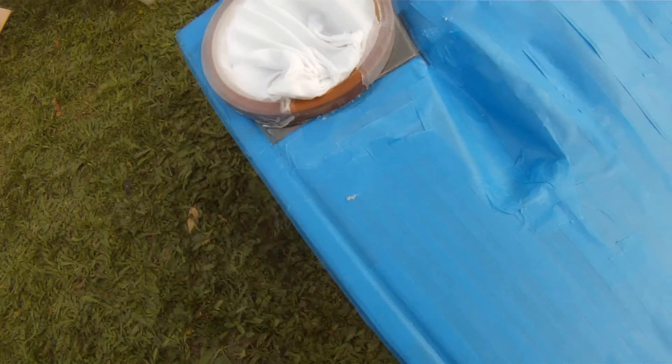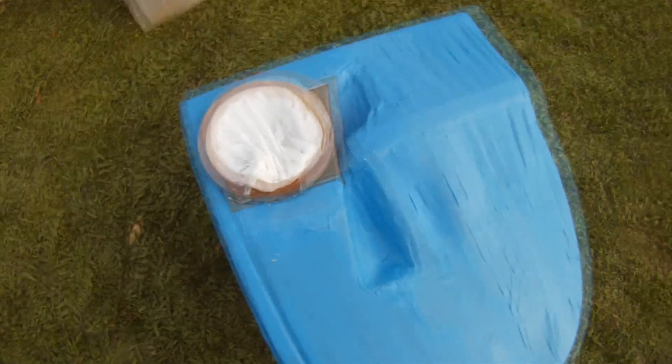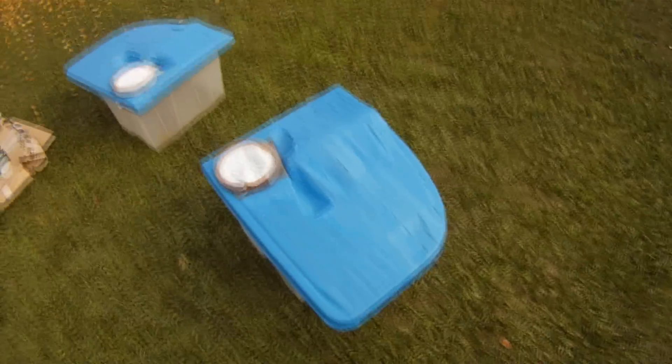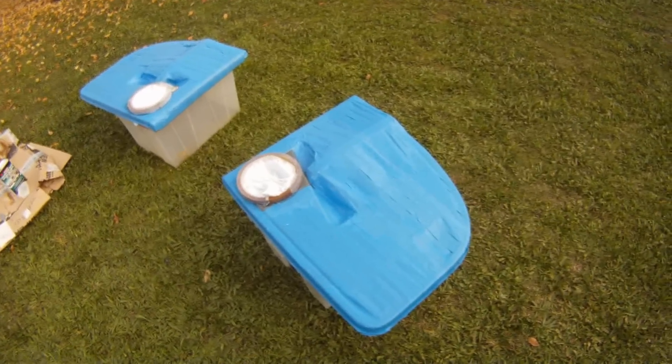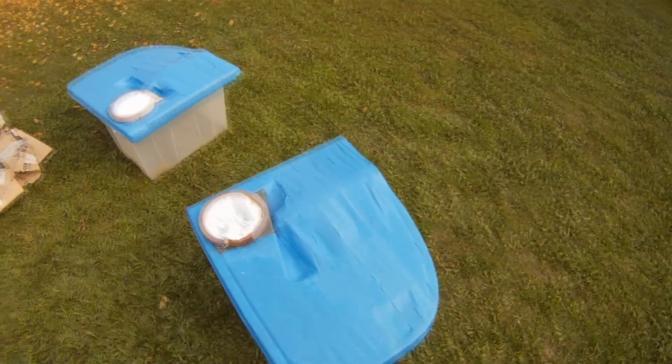I found that with all this tape, if I screw up and get some fiberglass where I don't want it, it makes it easy to just slice it and peel the tape off. I'm not an expert at fiberglass and I'm pretty sure lots of you will point out things I did wrong, but for what I'm trying to do and accomplish, it's working. Like I said, this is my first time — kind of an amateur effort.